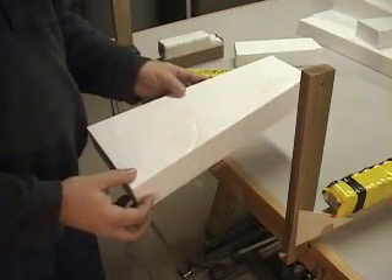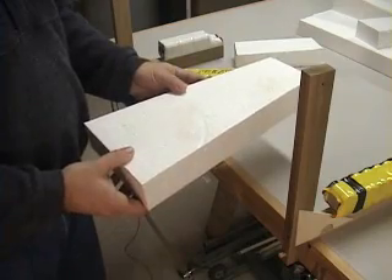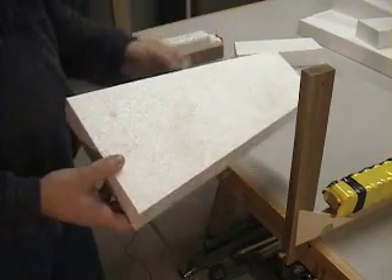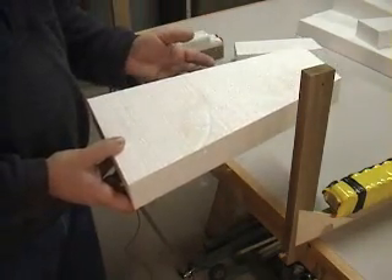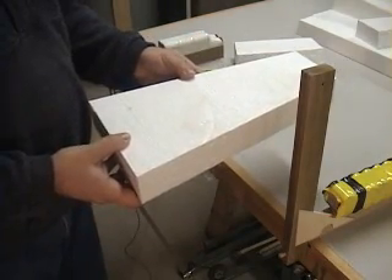Now if you're cutting with blue or pink extruded foam, there's a lot of stress when that foam is manufactured, so you may want to trim off a quarter of an inch off the top and bottom of your blank. If you don't do this, as you cut the wing airfoil, the foam can start to twist and warp on you.